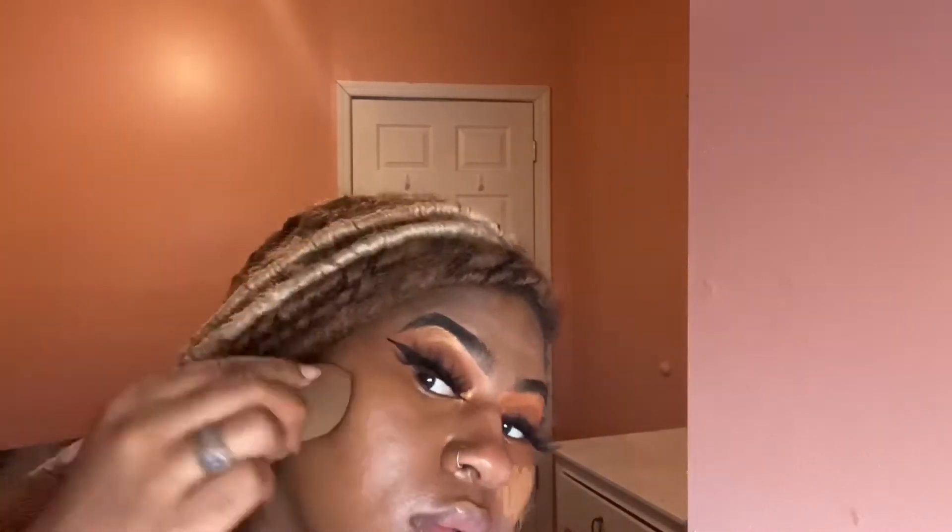Going in with my Maybelline Fit Me foundation — everything I use will be in the description box below. You've got to blend that foundation out! Just blending and blending, taking my time to get the foundation smooth and seamless.